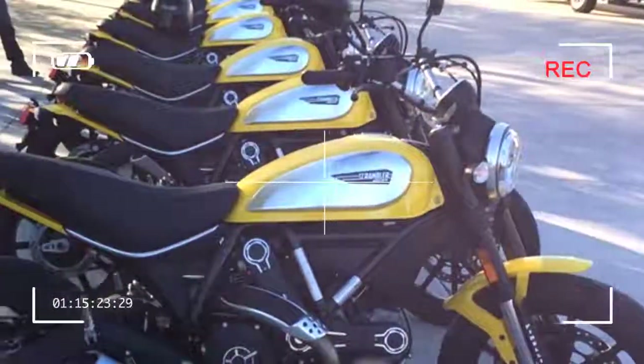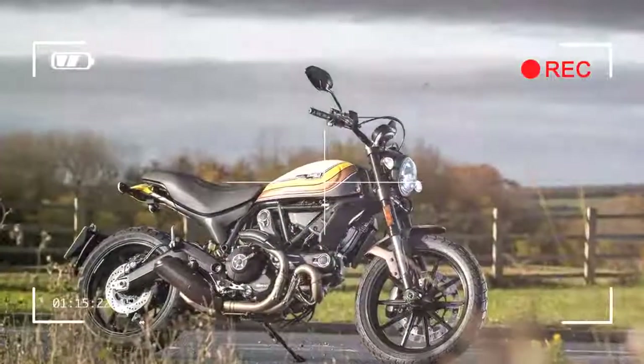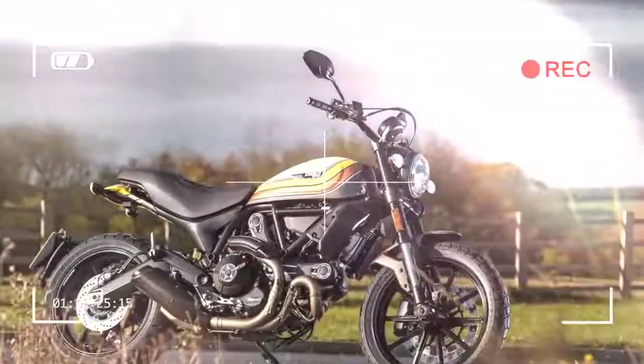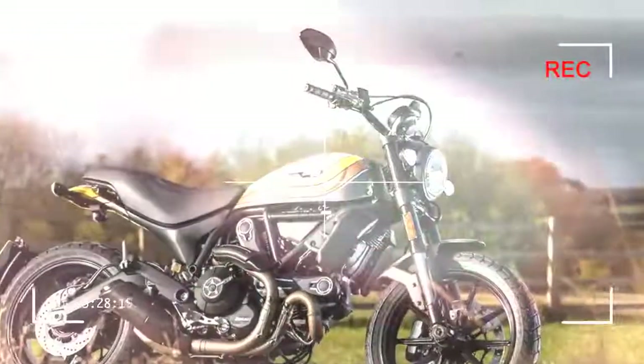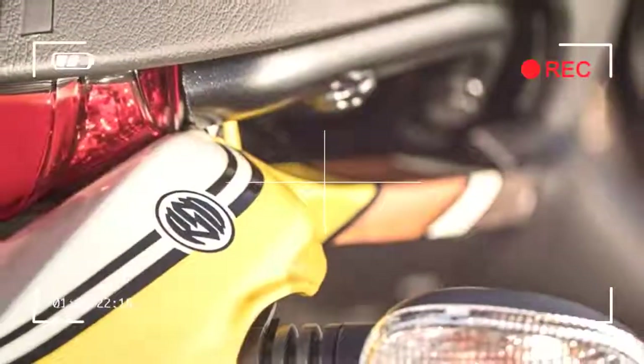Here's a flat tracker you can ride every day. The Ducati Scrambler Flat Track Pro is the latest addition to the Scrambler family. Ducati's Scrambler range has been a phenomenal success.